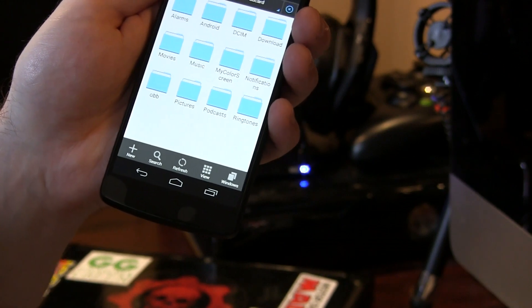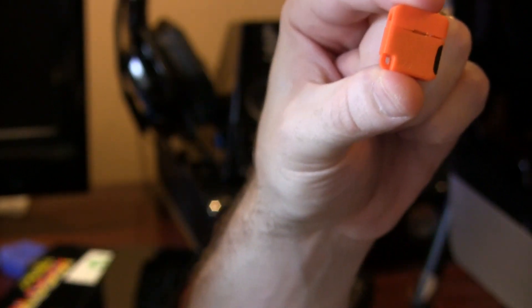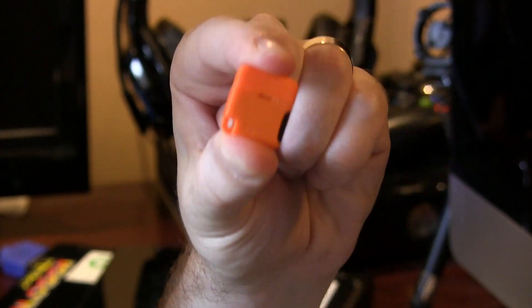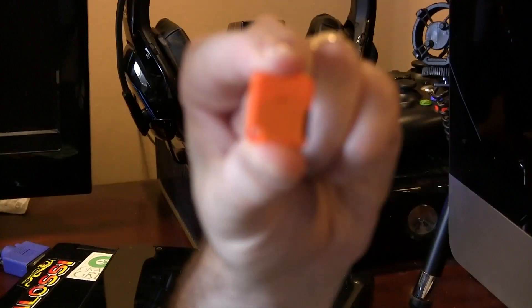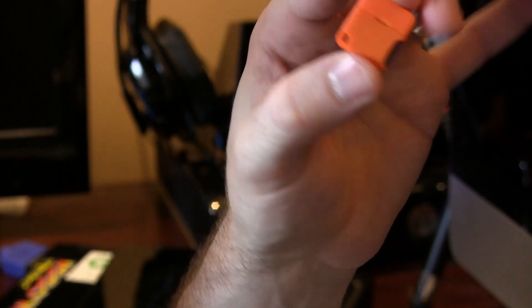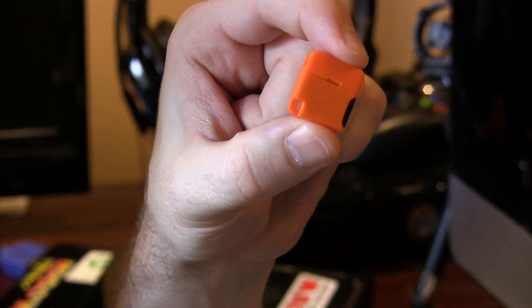Really, really useful little device. I'm going to be keeping this on my keychain at all times so I can carry around whatever ROMs, files, pictures, movies — anything I need — and plug into any device I want, as long as it's rooted. I'll be posting a link in the description so you can pick one up for yourself. It's only $12, definitely well worth the money. If you like this video, click the like button, subscribe for more videos like this, and thanks for watching — cheers!